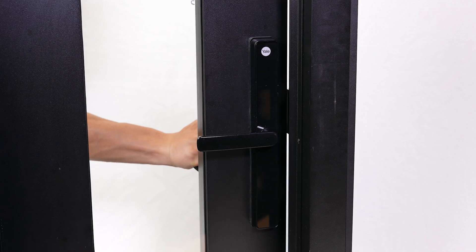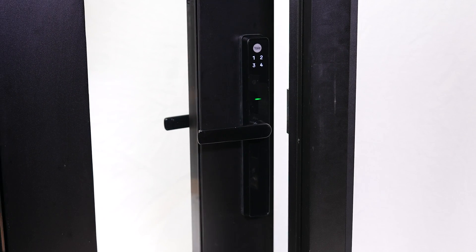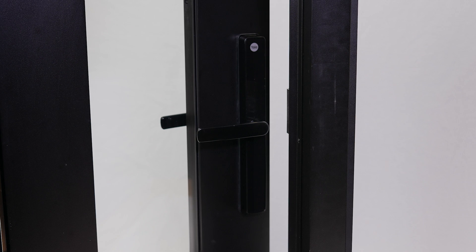When you're programming your lock, make sure to keep the door open at all times, or you could find yourself locked out.